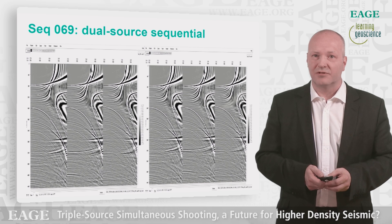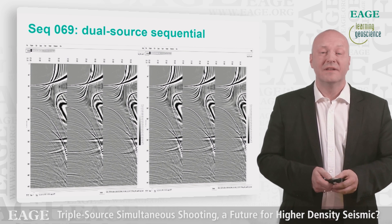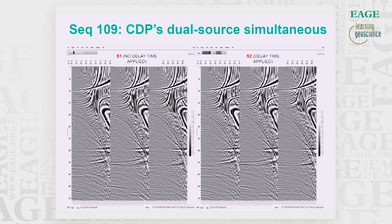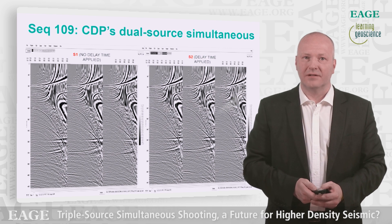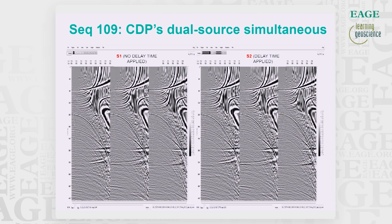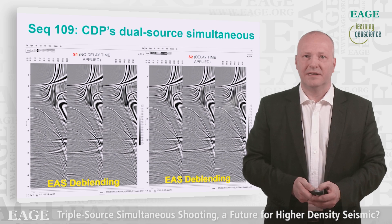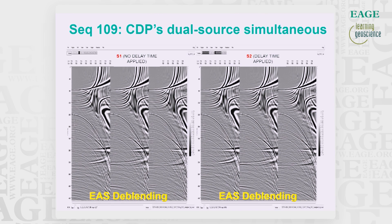Looking at the benchmark sequence 069, the dual source NMO-corrected CDP gather panels look pretty clean and good, though we observe a lot of multiples. Comparing with NMO-corrected CDP gathers from sequence 109, dual source in simultaneous mode, when not de-blended we observe a lot of source 2 noise in source 1 gather panels and source 1 noise in source 2 panels. However, after de-blending it looks a lot better — the random events from opposing sources are removed from each gather.